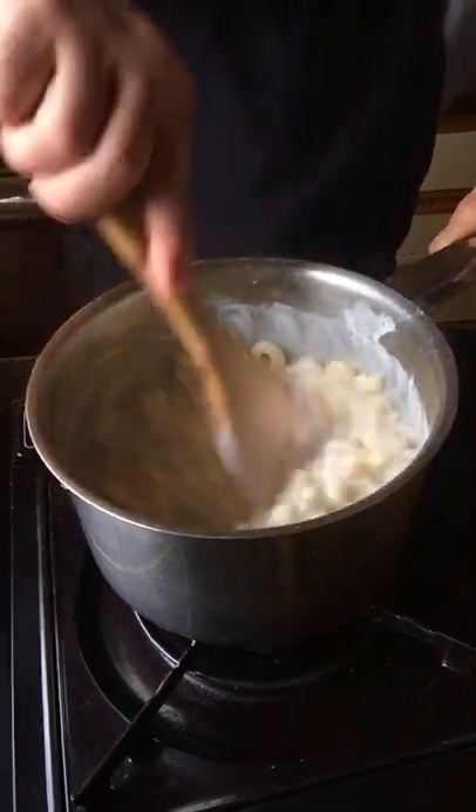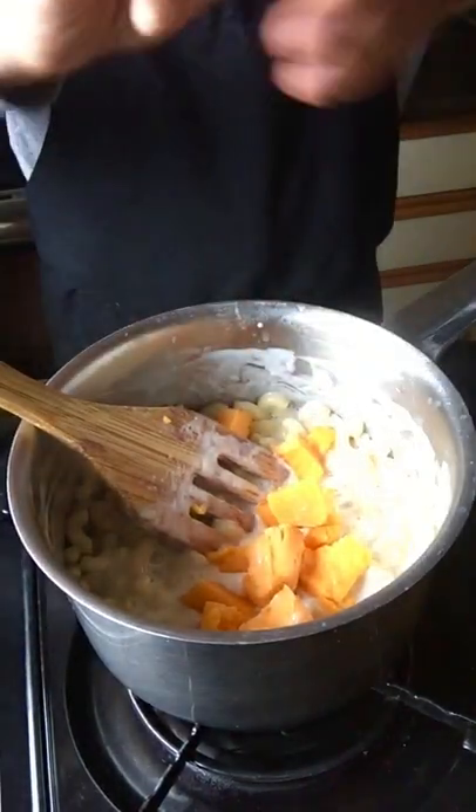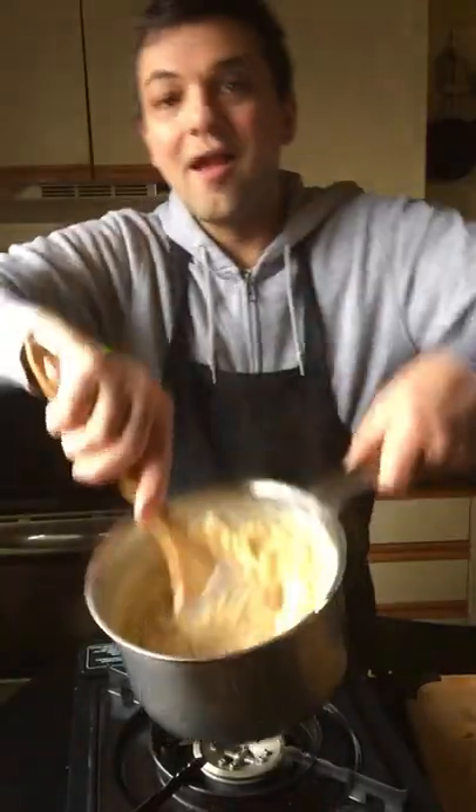The faster you stir this, the thicker the sauce will get. Now add in your cheese — I don't even bother grating it, I just rip it into pieces and stir it in. The heat from the pot is going to melt the cheese, and in no time you have the creamiest mac and cheese.